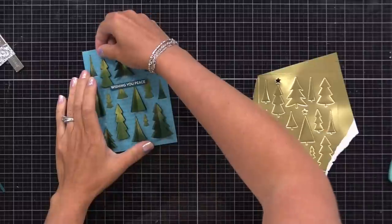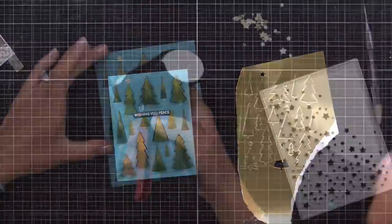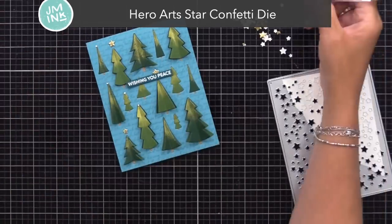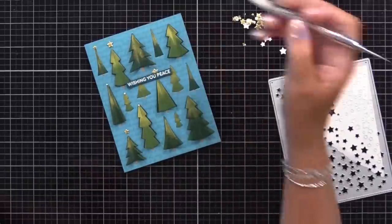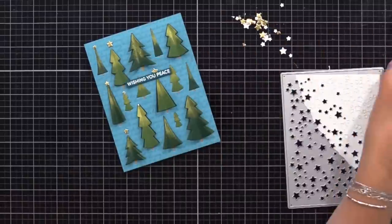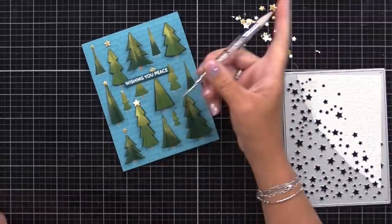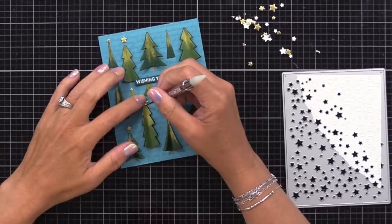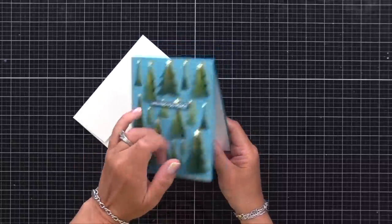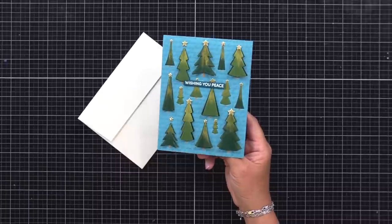I used the tree background die to cut from gold so I could add gold stars to a few of the trees. But then I decided I wanted all of my trees to have little stars, so I broke out the Hero Arts Star Confetti die. I cut that from gold card stock and that gave me a lot of different size stars. I added one to the top of every tree. I'll keep the leftover stars in a little container in my drawer — so the next time I need a flat but shiny star embellishment, I can use those. Here is the card. This could be simplified in so many different ways, but I wanted to make a special card with shine and texture and sparkle.